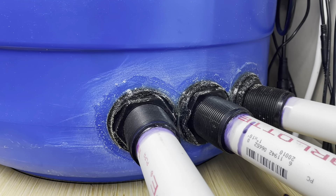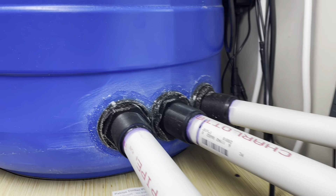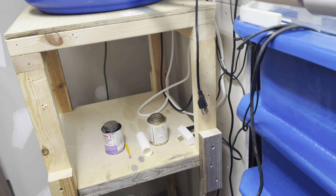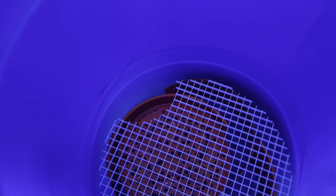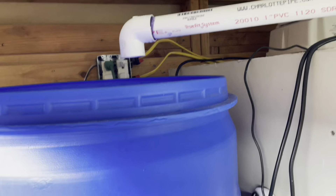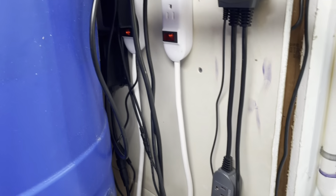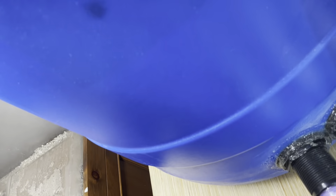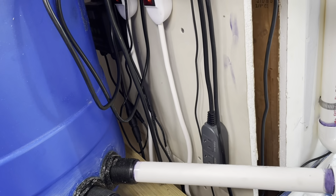Let me see what happens as I fill it up with water. I'm about to plug this in for the first time. It's dry — no water. I took the cover off. Everything is glued in, everything is cool.